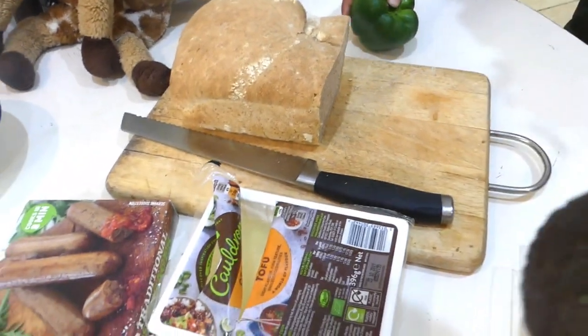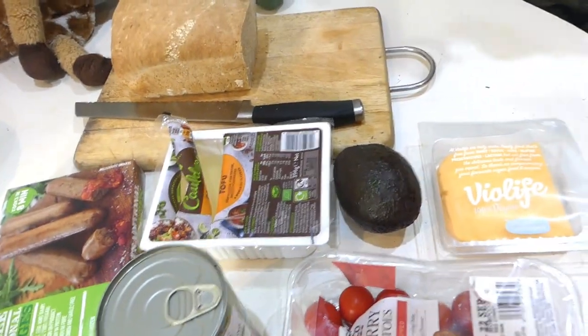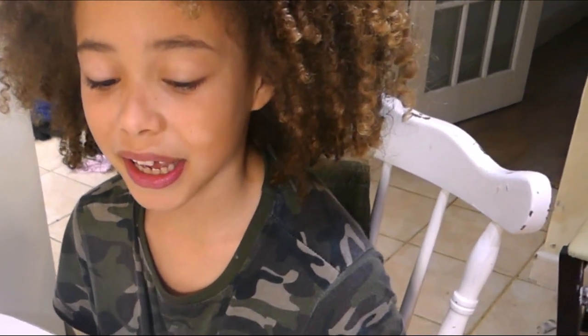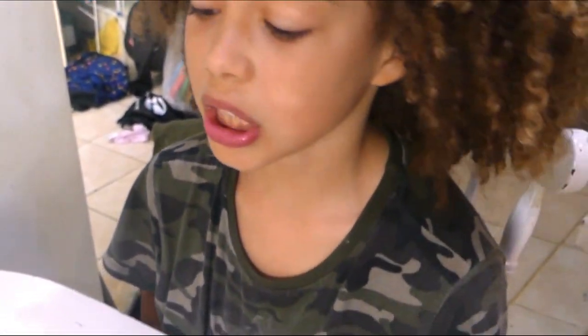This isn't something that we'd have on a regular basis but we are going to have it today, and see what it's like. I want my veggie breakfast. This is like a vegan type because the beans don't have any milk in. Nothing has any milk in here and there's no meat.